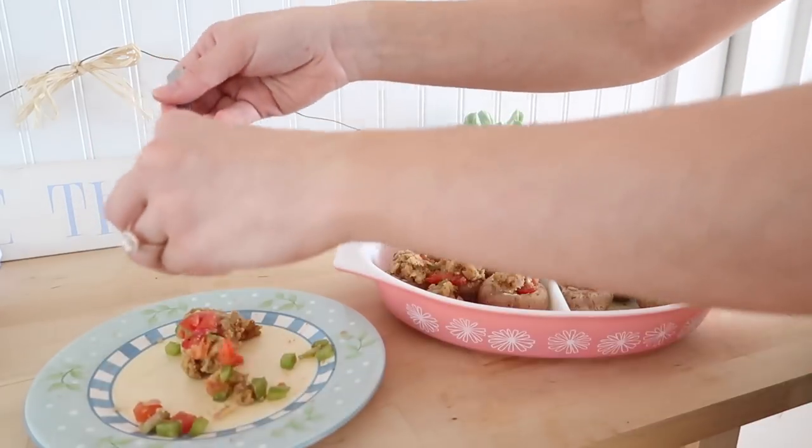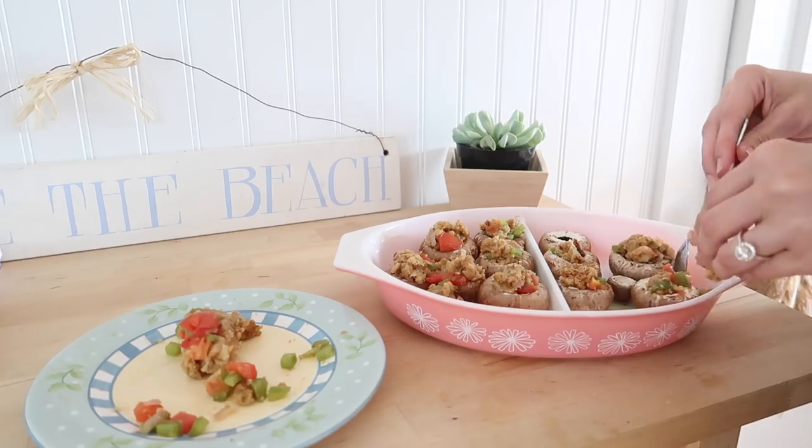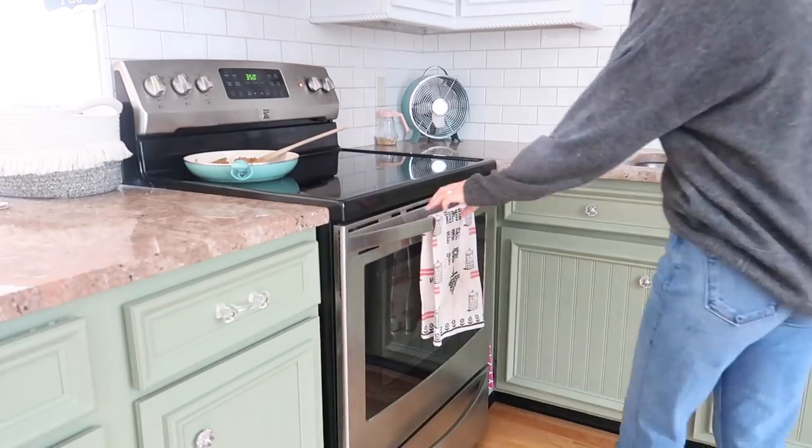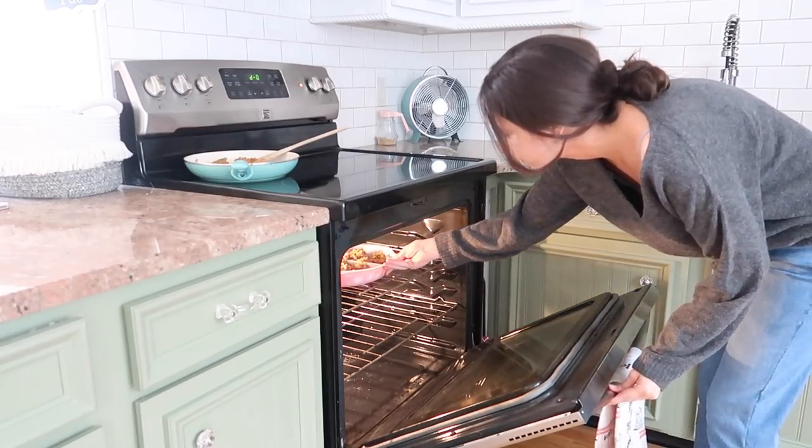Now I'm just stuffing the mushrooms. This recipe took me maybe 20 minutes — it was so easy to make. I'm just going to pop these in the oven at 350 for about 20 minutes or until they are done.